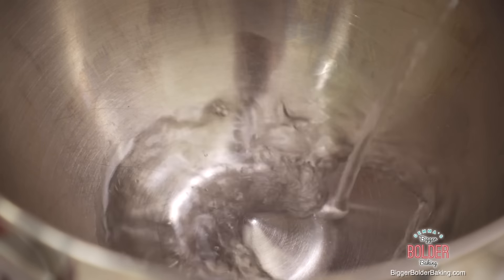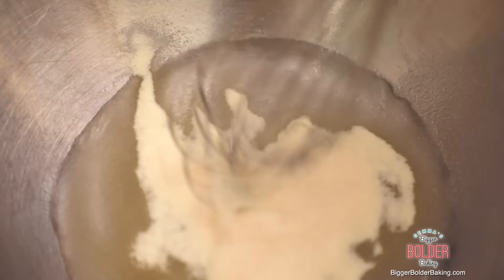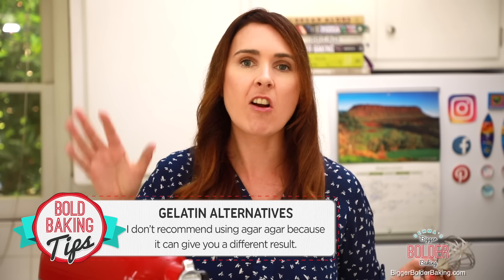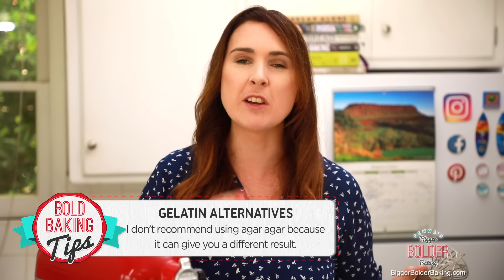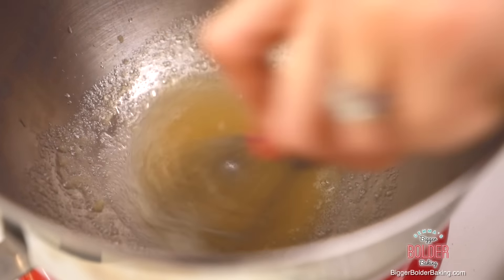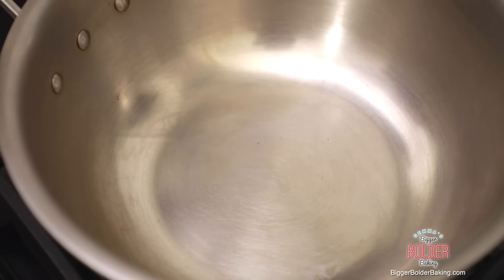Into the bowl of your stand mixer, add in some hot water and then powdered gelatin. Then straight away go in with the whisk and mix it all together. Now, if you're vegetarian, vegan, or you don't like gelatin, you can always replace this with a vegan gel — I'm going to put that information on my website. Agar agar can give you different results, so I don't recommend using that. We're going to let this sit here for a few minutes and get started in our saucepan.